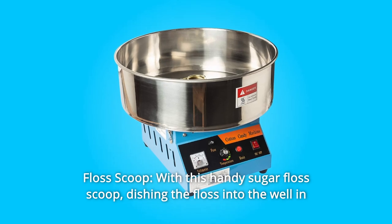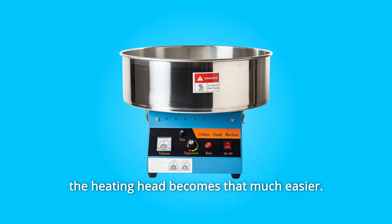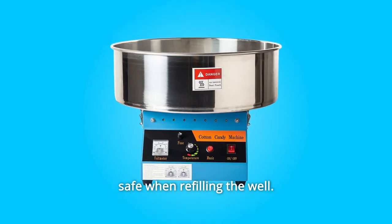Number 3: Floss Scoop. With this handy sugar floss scoop, dishing the floss into the well in the heating head becomes that much easier. The long handle will also help keep you and your staff safe when refilling the well.